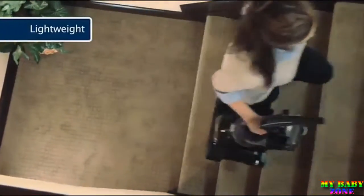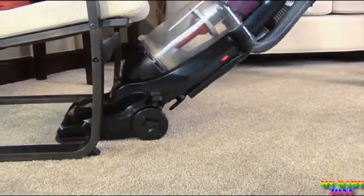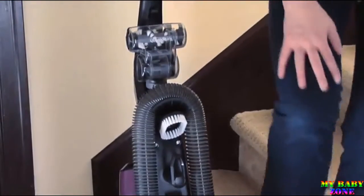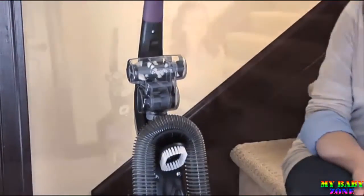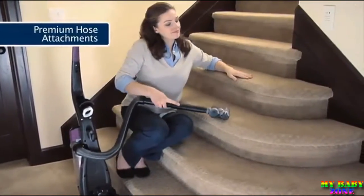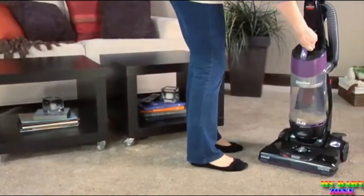The CleanVue is lightweight and easy to carry, and so maneuverable you can get to all those hard to reach messes. The CleanVue vacuum has other convenient features that make it even more effective, like built-in premium hose attachments for quick and handy cleaning anywhere.